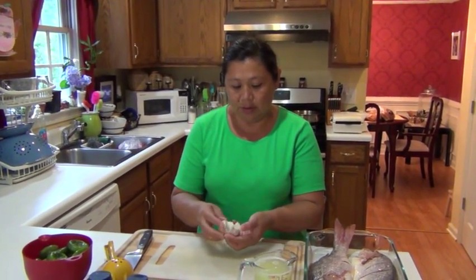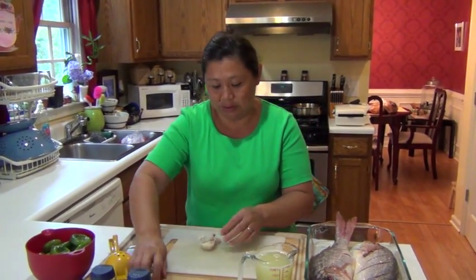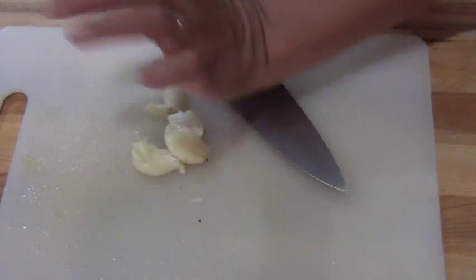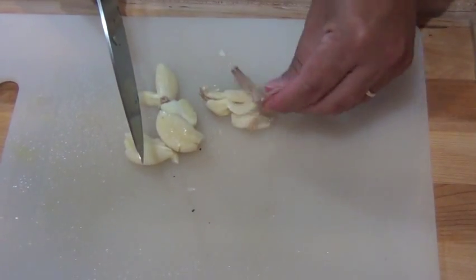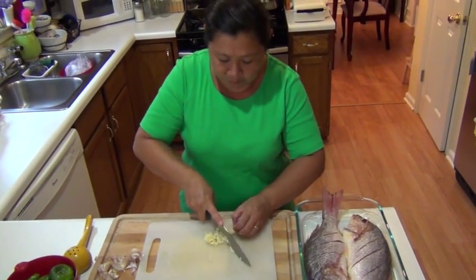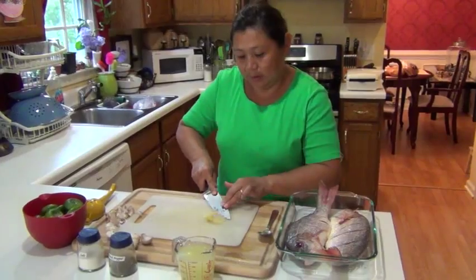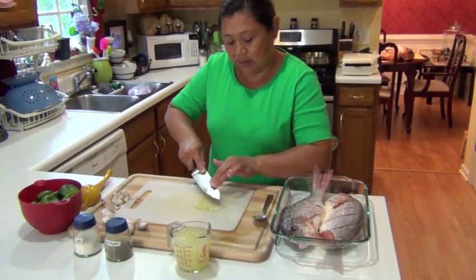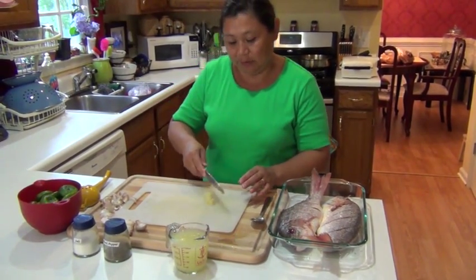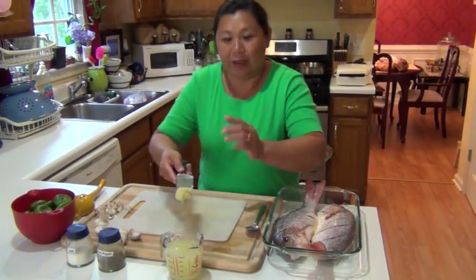For the garlic we're going to use about three or four cloves and you're going to make a paste with this. The garlic is like a paste because it's going to go inside the fish and this is going to give a nice flavor. You will not taste the garlic — it will just add flavor.